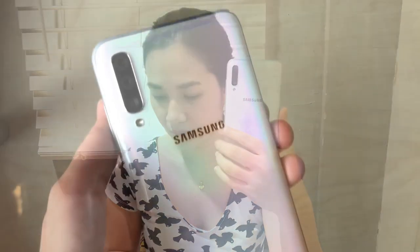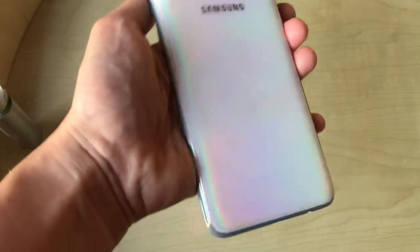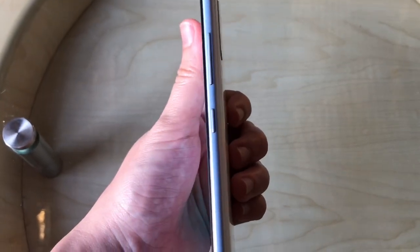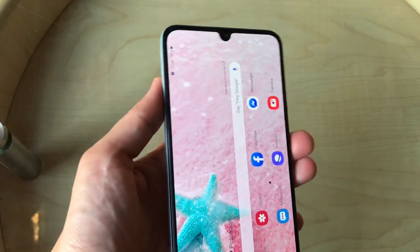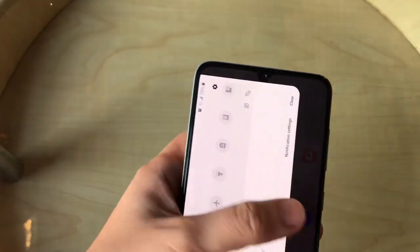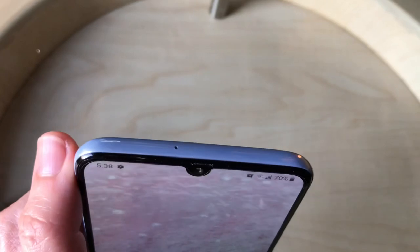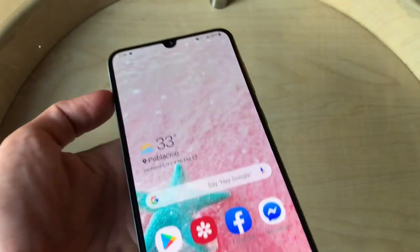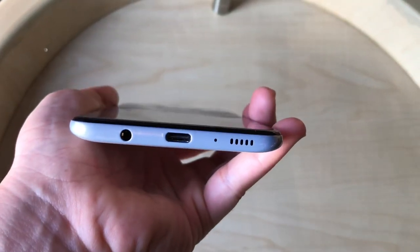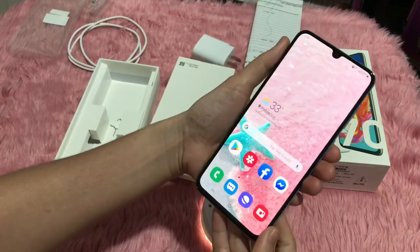Here's a closer look at the Samsung Galaxy A7T. On the left side you can see the volume rocker and the power button. On the right side is the SIM tray. At the top is a small microphone, and at the bottom you'll find the speaker, the USB Type-C port, and the headphone jack.